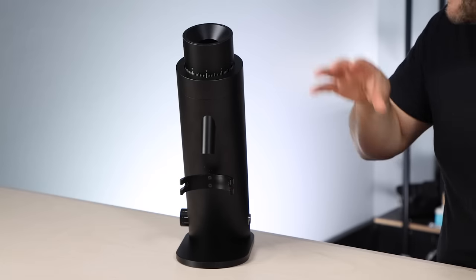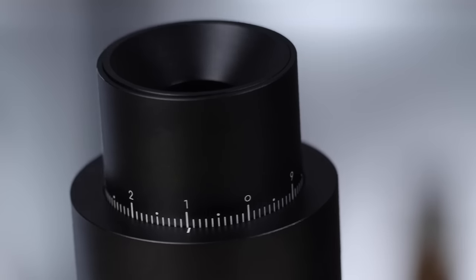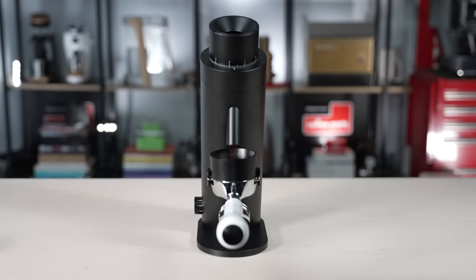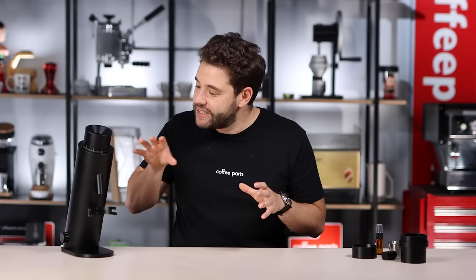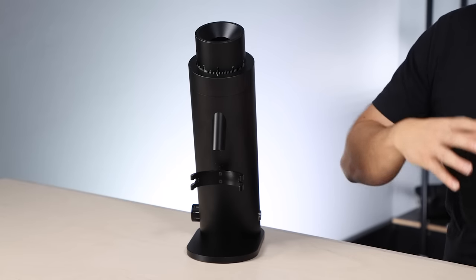The Ligon P64. This is a premium high-end single-dose home grinder, definitely worth looking at if you're looking for a premium grinder. The Ligon P64 is a product born out of the merger of two grinder companies, Optiono and Hellor. The P64 was their first grinder, and they've since released the P100, which is a super premium version with bigger burrs.